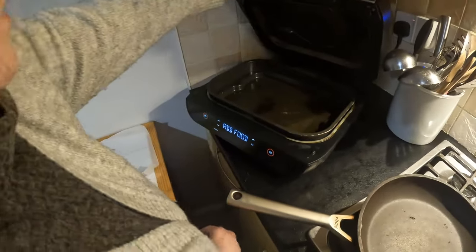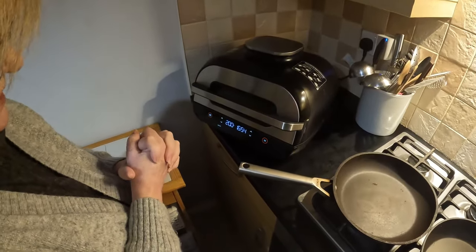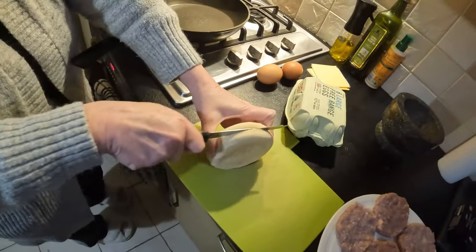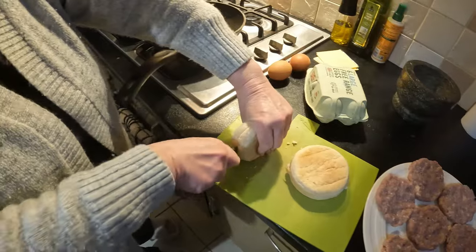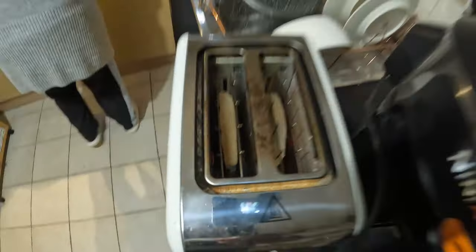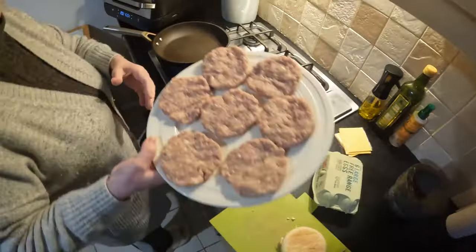I'm going to put the hash browns in now — one each. They need around 17 minutes though I don't think it'll take that long. Now I'm going to cut the muffins in half and put them in the toaster. Do you know the muffin man? He lives on Drury Lane — we've watched too many cartoons with the kids. Right, putting these in the toaster now. This is the flattest pan we've got so I want to do the eggs in here, and I'll use the other pan for the patties.